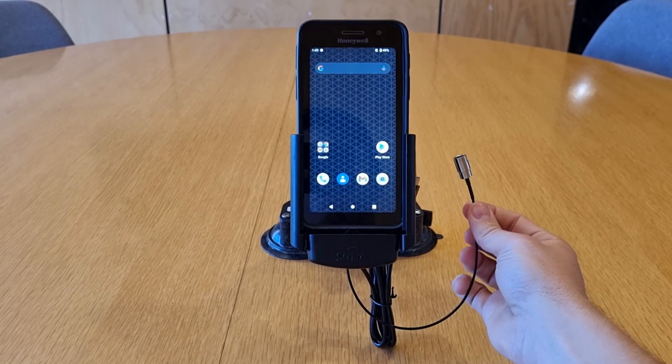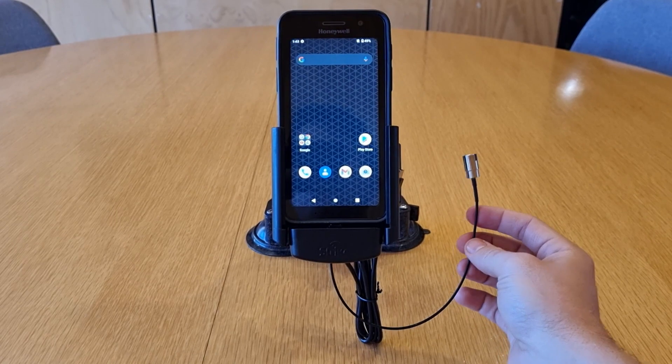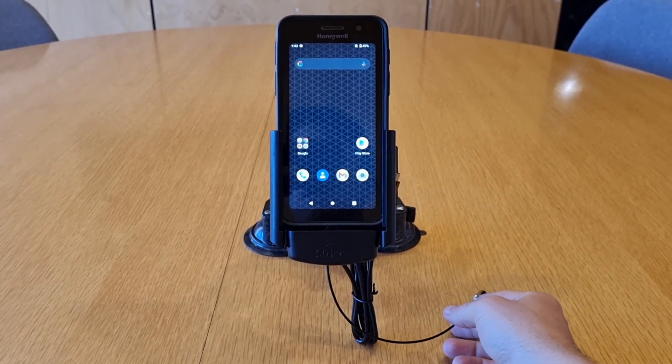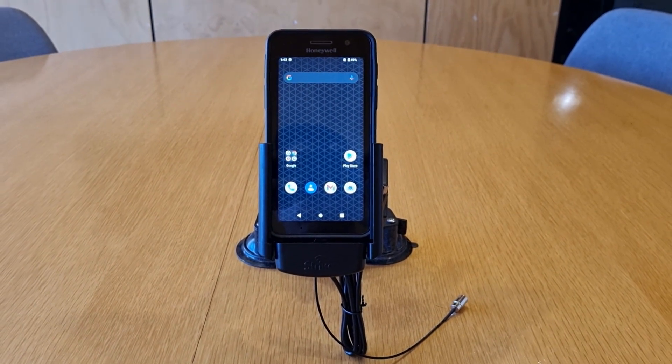Of course, we've got our passive antenna connection here, which can be connected to a Strike B3 or any reputable cellular antenna, which will allow you to boost reception through this cradle all over the world.